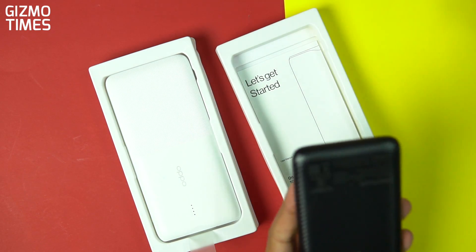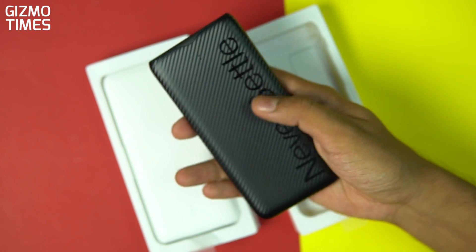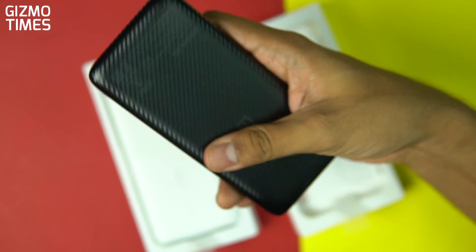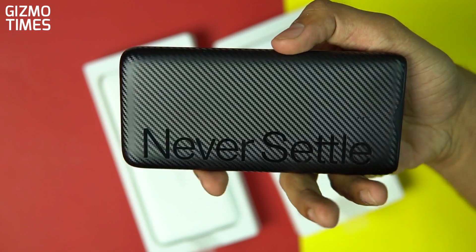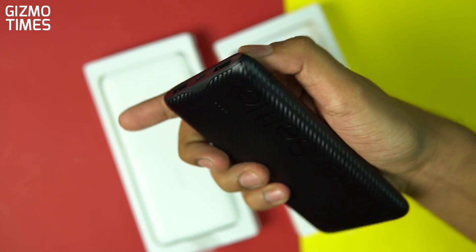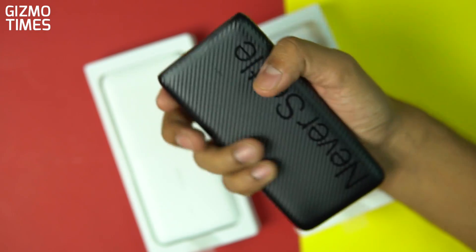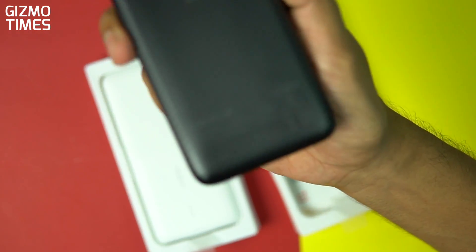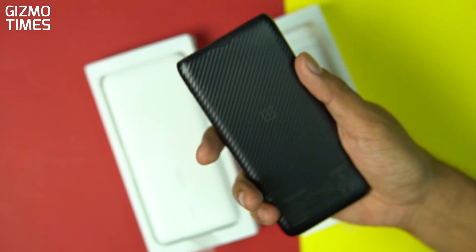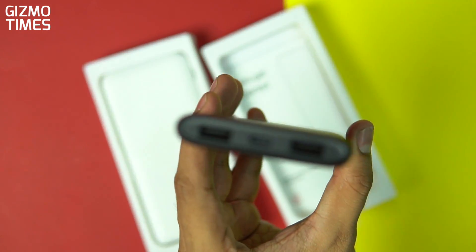Taking out the OnePlus power bank first — this is class. It's really smooth and has a carbon fiber finish with the huge 'Never Settle' logo. OnePlus branding is towards the back, but 'Never Settle' is shown on the front. There are four battery indicators towards the top and a single button that shows battery level. That same button activates the low current mode — it's on the low current mode now, same as the OPPO power bank. The output ports and inputs are towards the side.